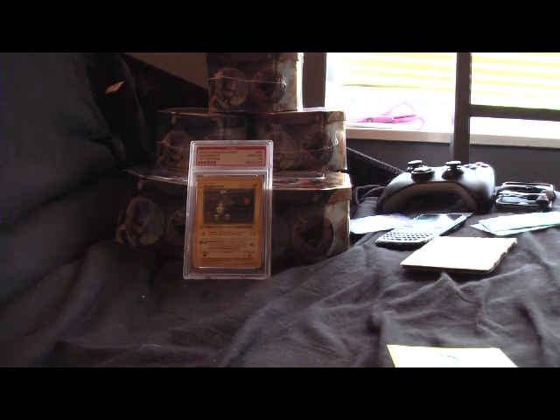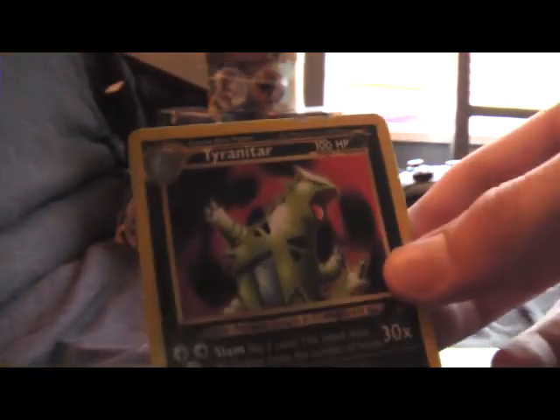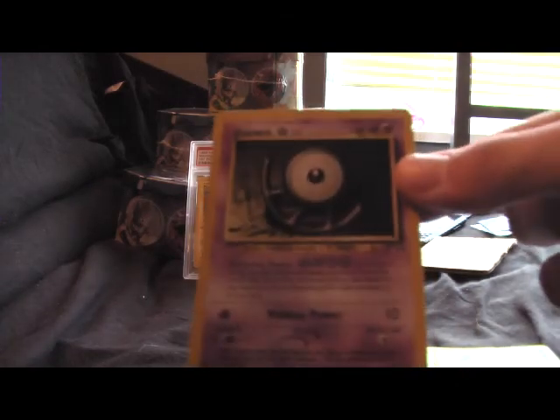A tiny, tiny bit of white at the top, but no scratches on the holofoil or anything like that. Then Tyranitar from Near Discovery — that one's from Near Discovery too. This one is a rare, pretty cool one. And then an Unknown U from Near Discovery.